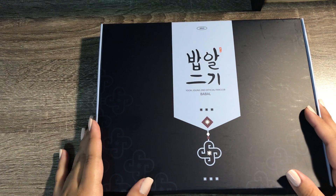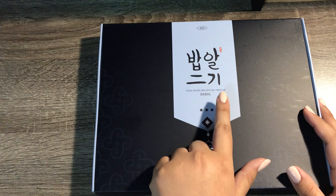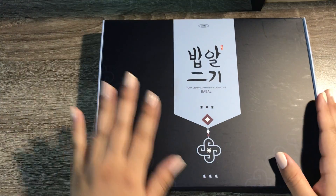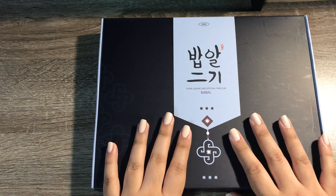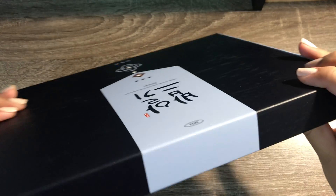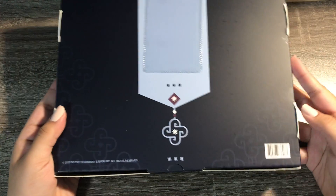Hi guys! Shelfive here and today I'm unboxing the Yoon Ji Sung second official fan club membership kit. The theme for this one is like traditional Korean — that's what he said. I don't really know exactly. This is the back with